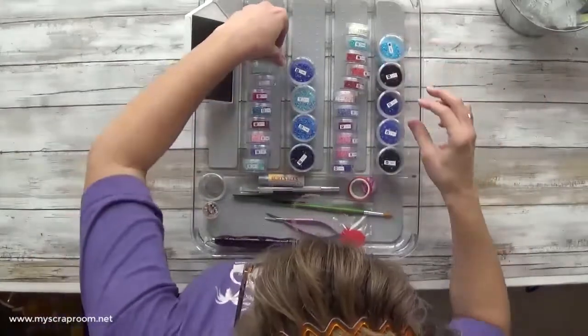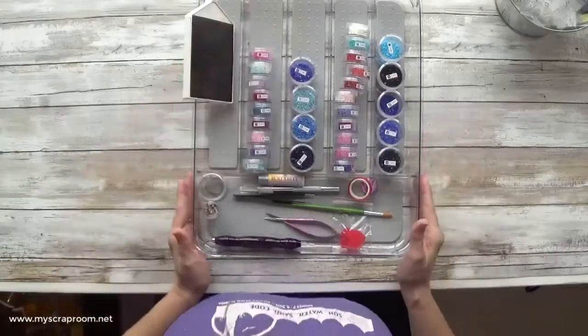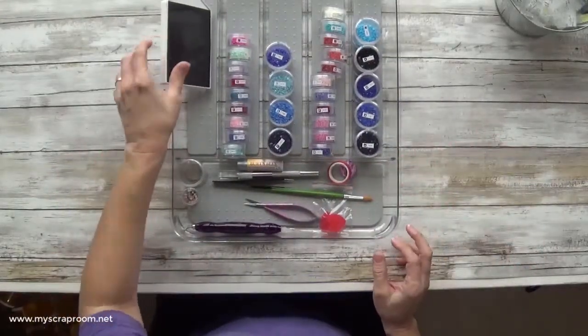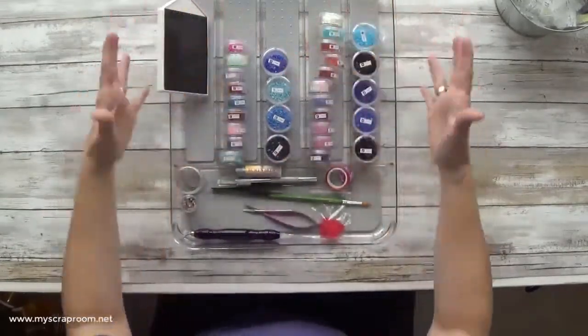I hope you enjoyed this Kitting Up of You Must Believe by Mandy Manzano and Diamond Art Club. I know that you have a choice of channels and I really appreciate you taking the time and spending a few minutes of your day with me. Until next time, bye-bye!